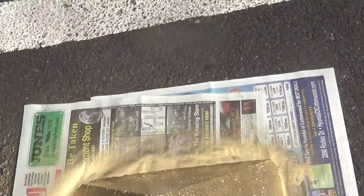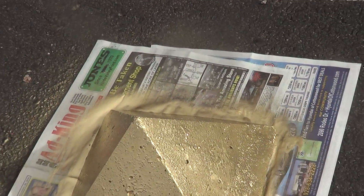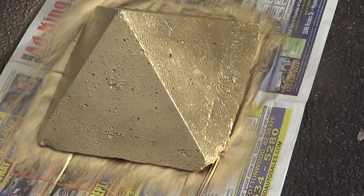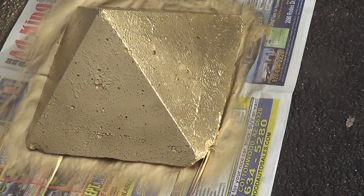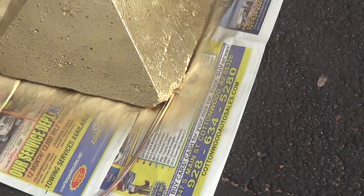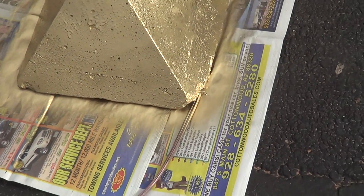I used the highest quality paint I could find so I wanted it to come out good. I used the highest quality of love paint I could find, and I put a lot of love into the paint so that it will make the pyramid a lot of love for whoever gets it. I'm going to give it another coat or two, then I'm going to do the bottom part.